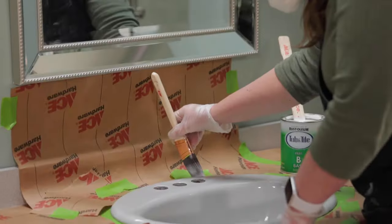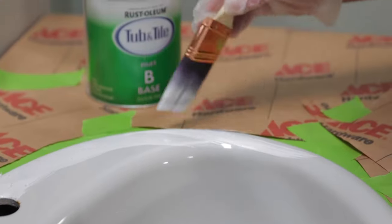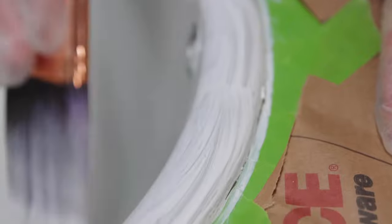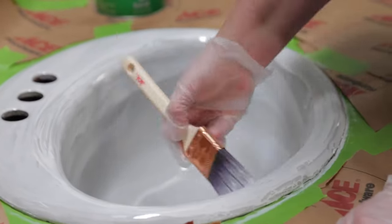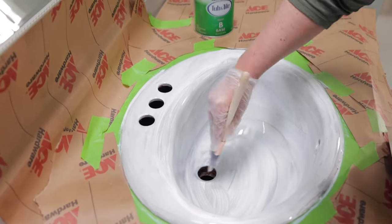Apply the paint using a small one and a half inch synthetic brush. Starting in one part of the sink, work your way all the way around. You're going to notice some small bubbles appear on the surface when you're painting, but don't worry — those are going to disappear as the paint dries. Allow the surface to dry for at least one hour before applying the second coat.